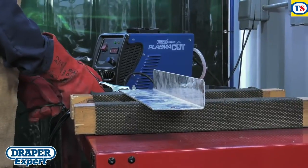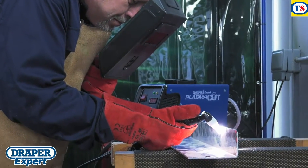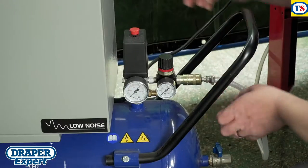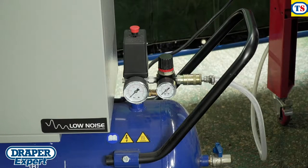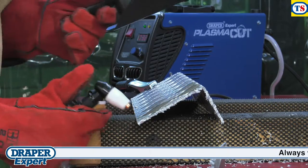They're perfect for detailed repairs or fabrication in any electrically conductive material. Used with a separate air compressor delivering as little as 65 psi, this professional cutter is a fantastic addition to any commercial or DIY workshop.